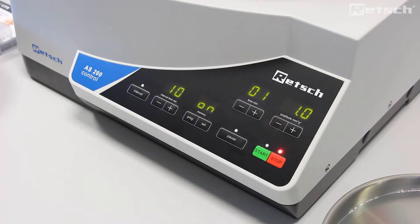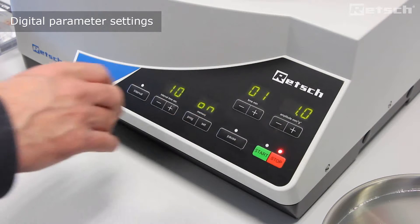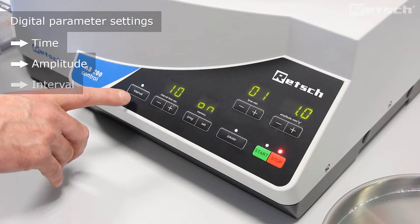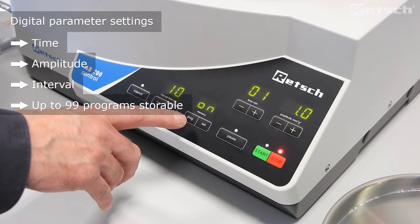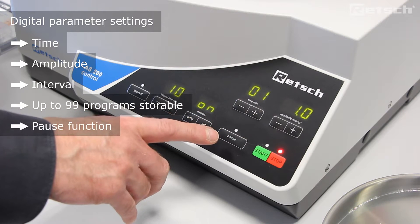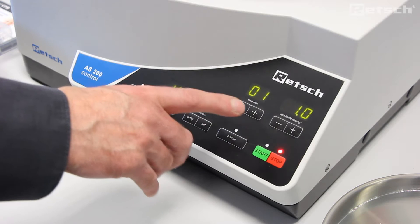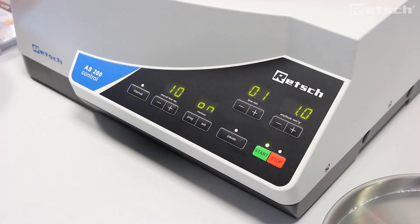The AS200 control allows for all parameter settings to be set digitally for the purposes of reproducibility. Here we can see the parameters of time and amplitude. We can set an interval, we can change the interval setting, we can store up to 99 programs, and we can pause the sieving operation at any point. Once we've set the time and amplitude settings, we can simply press start to begin the sieving operation.